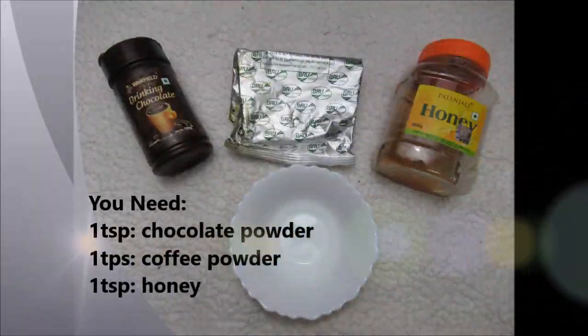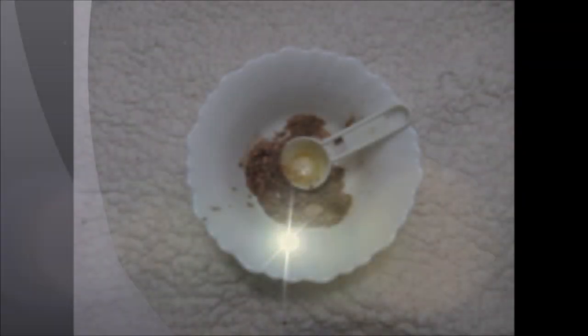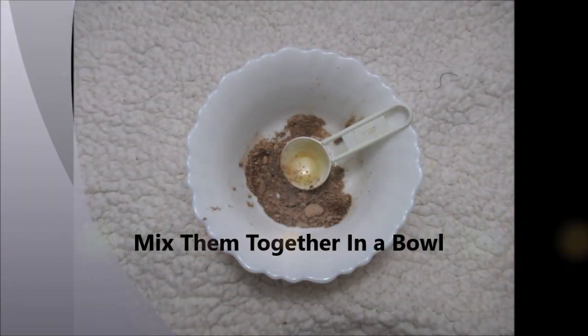For this recipe you need 1 teaspoon of chocolate powder, 1 teaspoon of coffee powder, and 1 teaspoon of honey. Mix them together in a bowl nicely.